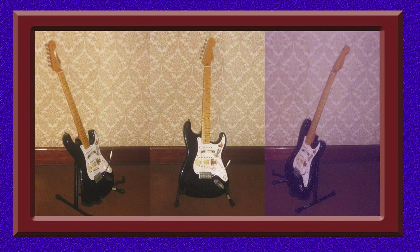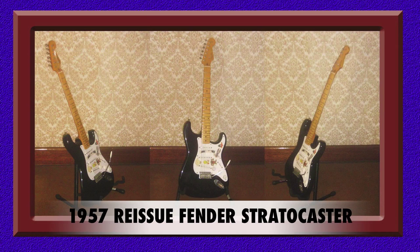Now we move right along to a classic 1957 reissue Fender Stratocaster. There is so much information on the Stratocaster out there that I can't add much more to it. There have been countless guitarists throughout the world playing this instrument for the last 60 years, and to this day it still remains a design classic. Out of all my guitars, this is definitely the one I play the most. It has an amazingly wide tonal range and can be used for many different musical genres.